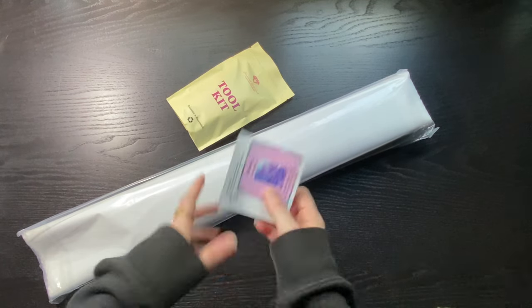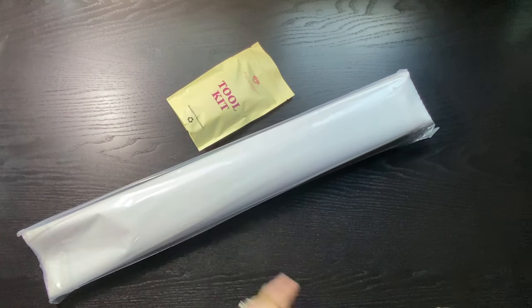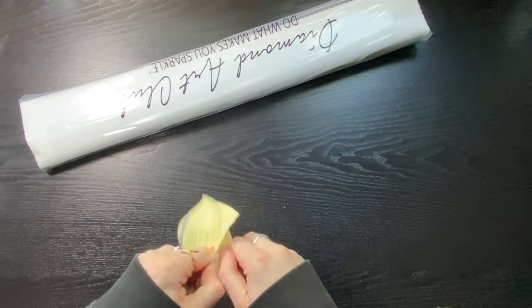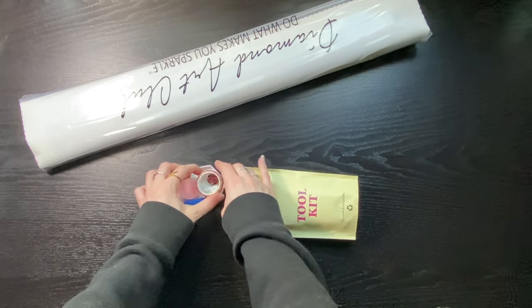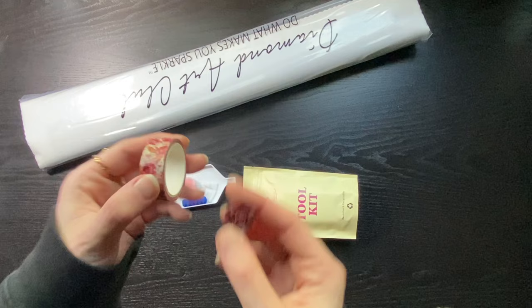We're going to do a speed run of this one. Here is our sticker — oh, I don't have this one yet, cute — and our washi tape.